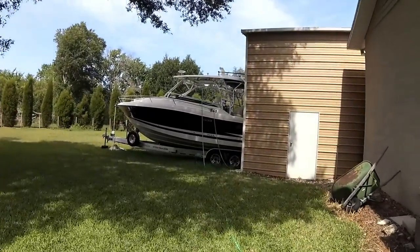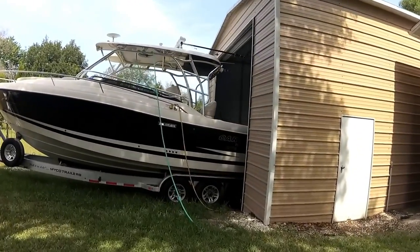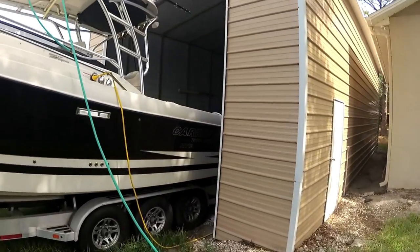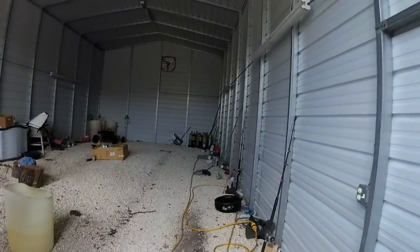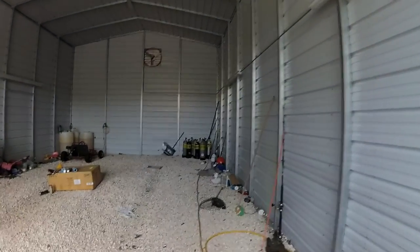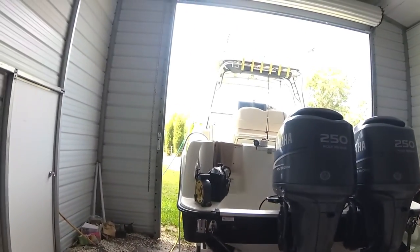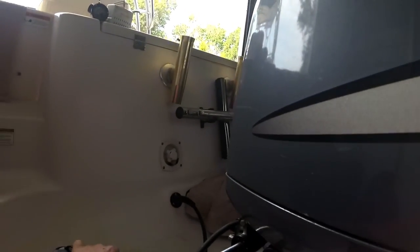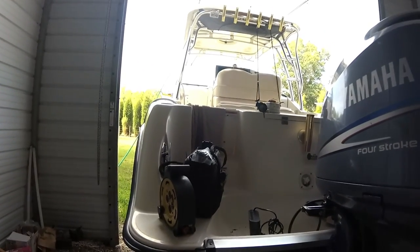I have this boat to work on today. It's in the middle of the country in a barn. I have to cut an access panel just to get to the macerator pump to repair it.